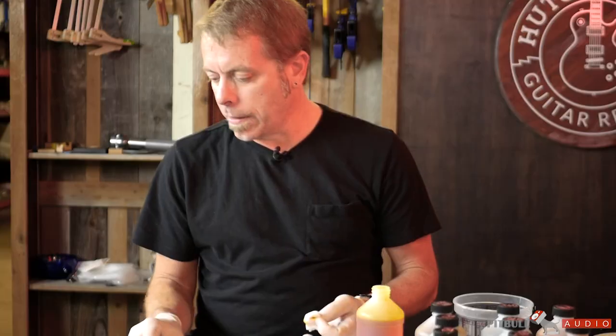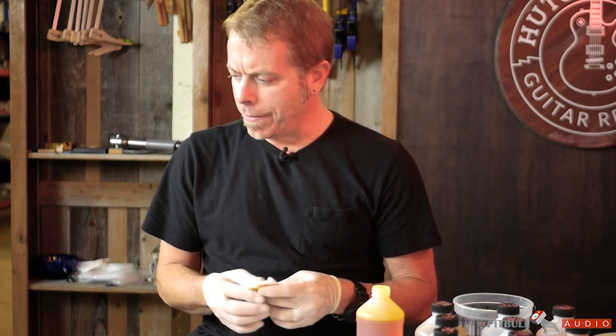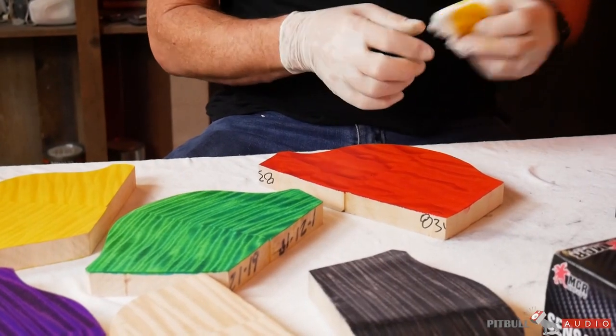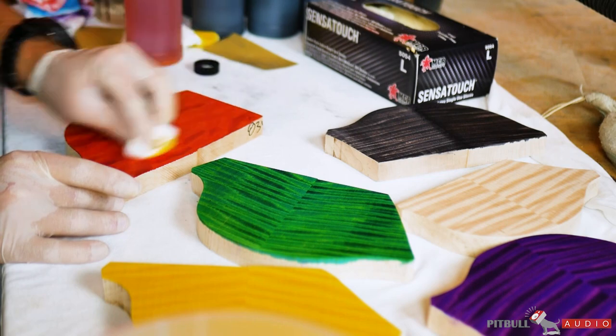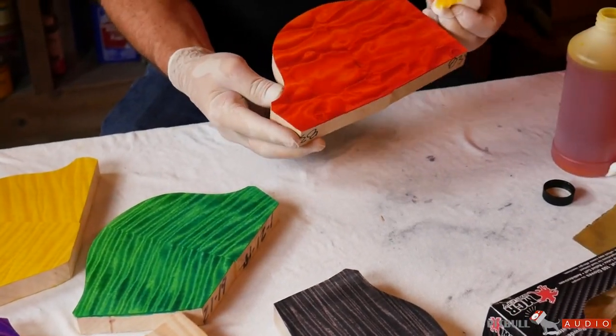These are all cuttings from private stock, so these guitars look pretty sweet — really nice cutoffs and nice stain samples, being able to do the same thing we do back home. You've got like a Santana orange.